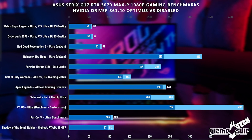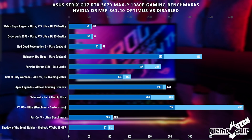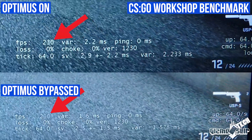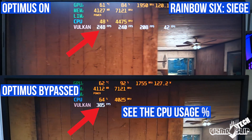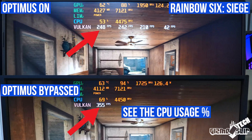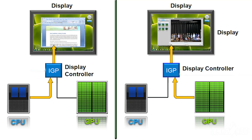In my testing of the Strix G17, I saw about a 30% performance impact in eSports titles and about a 7% performance impact in GPU-bound games like Cyberpunk 2077. NVIDIA Optimus allows you to have increased battery life by switching between the integrated GPU and the dedicated GPU, but in order to do this it has to route the video signal through the integrated GPU in the CPU, which causes a CPU bottleneck and can reduce CPU performance.